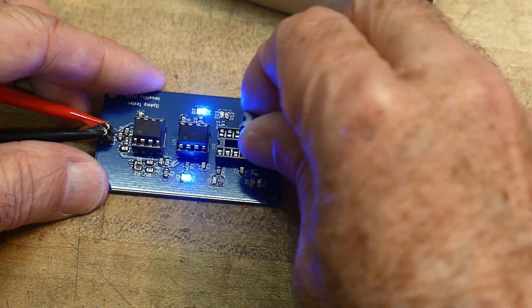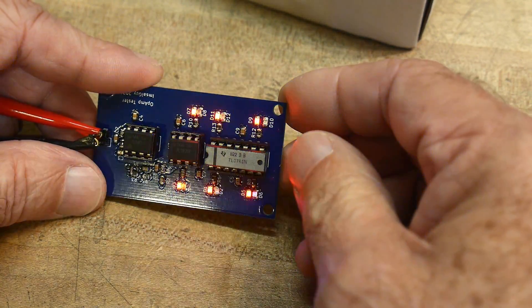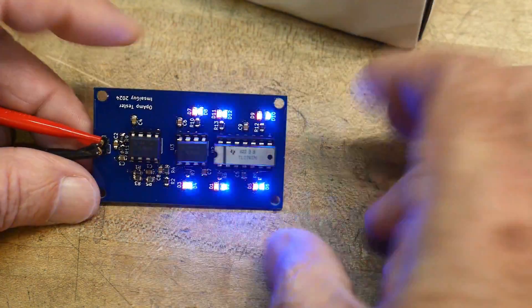And here's a quad package. Let's test our quad op amp, and look at that — it is working as well. So we are getting six LED flashes. There you go.